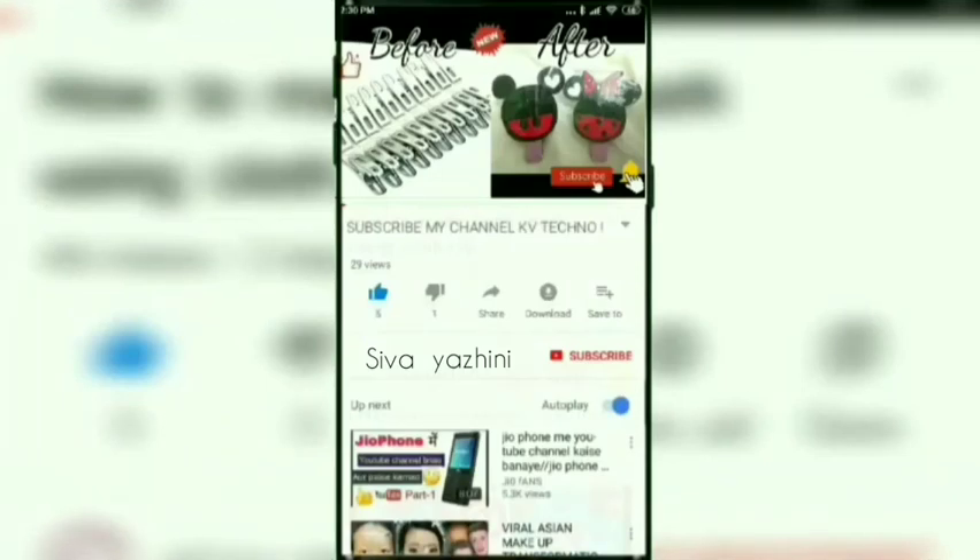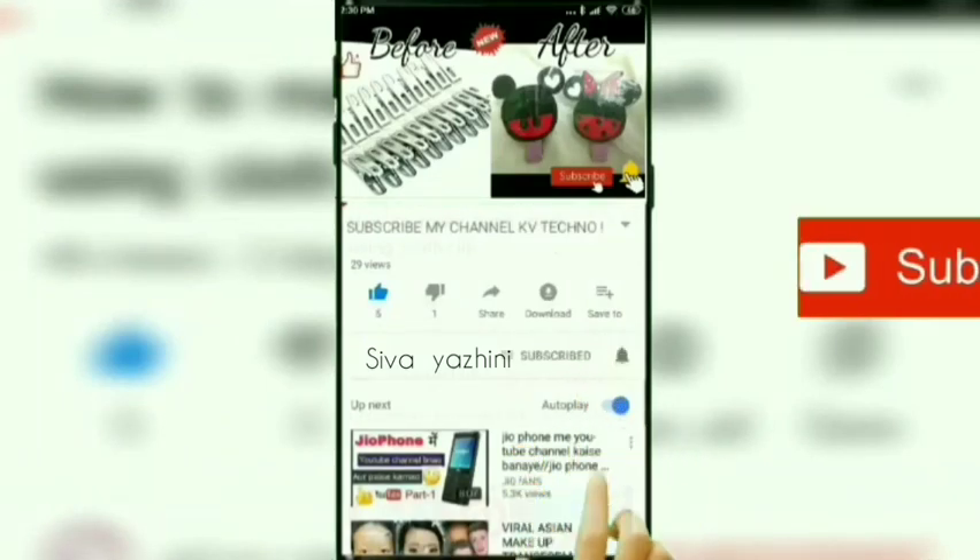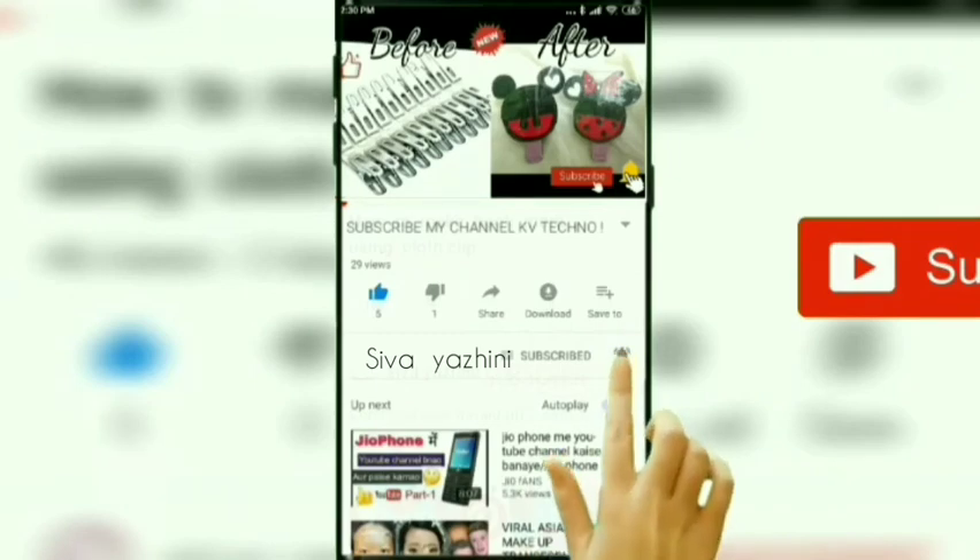If you like this video, subscribe to the channel and click the bell button.